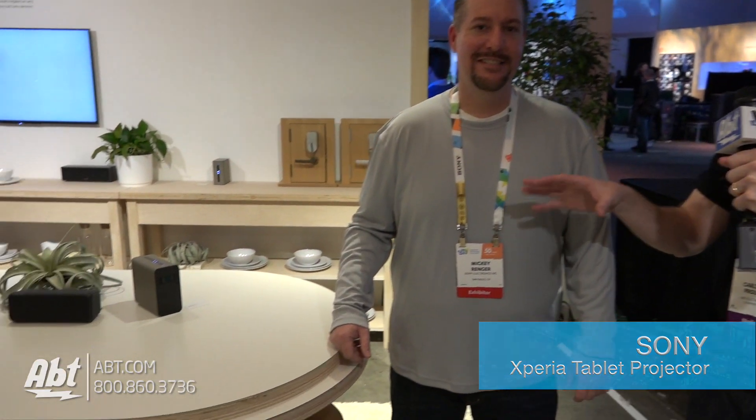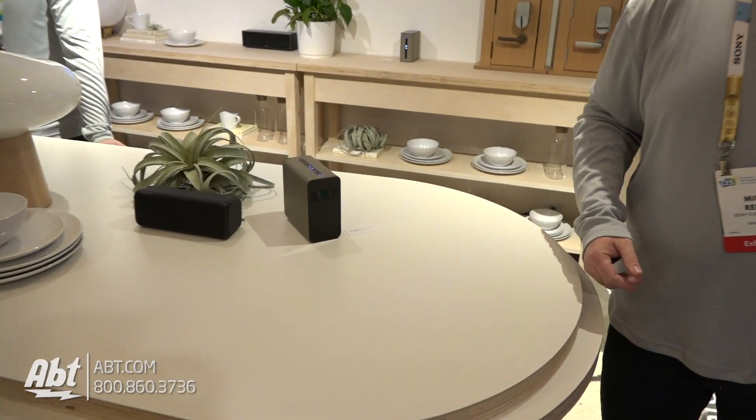Hey everybody, Carl with APT here. We're at CES 2017, we're in the Sony booth. We've got Mickey here, he's gonna show us this really cool projector computer type thing. What do we got?